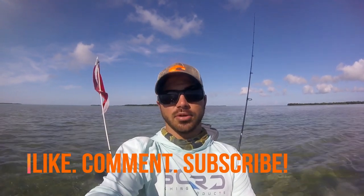Thanks for tuning in, guys. Hope you enjoy. Hit that subscribe button if you haven't yet, hit the like button, leave a comment. Let me know if you guys fish these blue holes, or if you call them something else. I like them — they're pretty great.